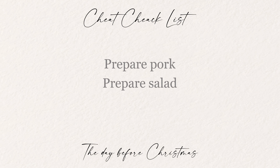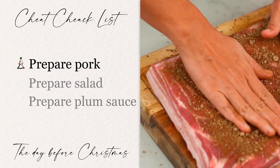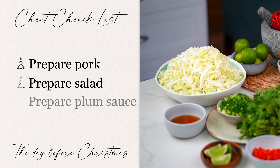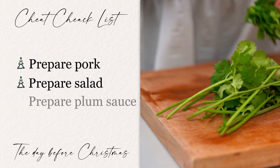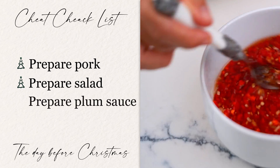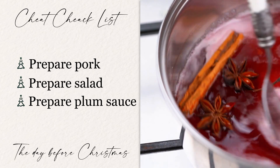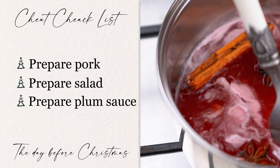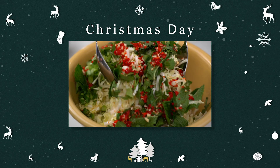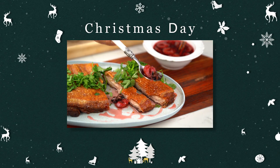Here is your cheat checklist for your Christmas Day spread. The day before: score and prepare your pork, put on the spices and salt, and get it into the fridge. Slice up all your salad ingredients but don't mix them with the dressing — mix up the dressing and keep it in the fridge. Also prepare your spiced plum sauce, keeping the plums separate from the syrup until serving. On Christmas Day: cook your pork, mix your salad with the dressing, pour the syrup over the plums, and serve.